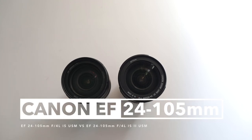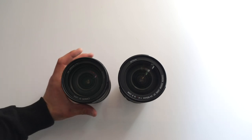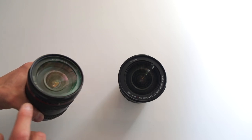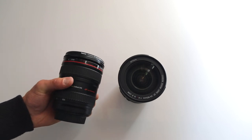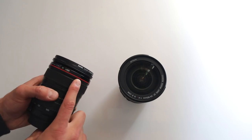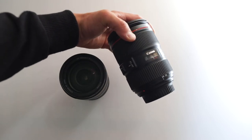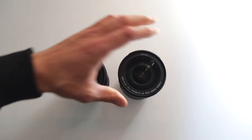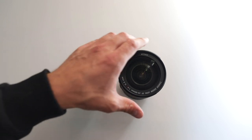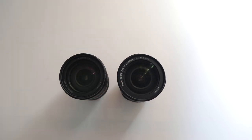Ladies and gentlemen, welcome to the review. One of my followers was asking if I could do a review or comparison between the first version of the Canon EF 24-105mm f/4 L — you can see that because of the red ring, the Mark 1 version — and here is the successor, the 24-105mm f/4 L IS II USM.